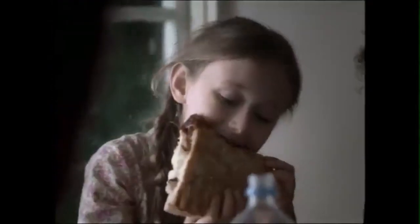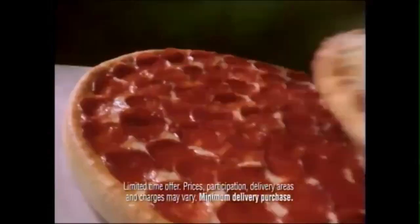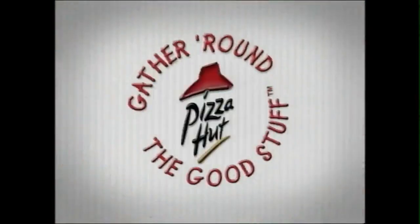Just $5.99. Get the new Honey Barbecue Chicken Pizzone or any of our tasty Pizzone recipes — just $5.99, or $2.99 when you buy your family's favorite large pizza at menu price. We may never barbecue again. Enjoy that barbecue taste anytime when you gather around the good stuff. Pizzone.